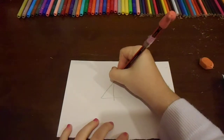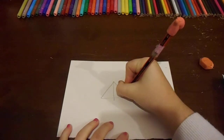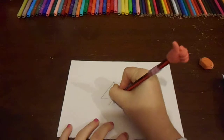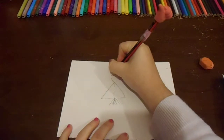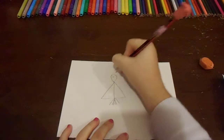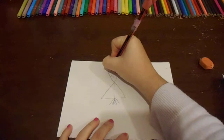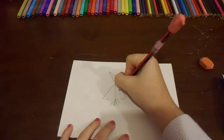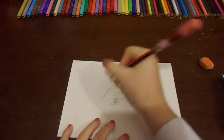You want to go down on this side, then you want to add some feathers right here. Draw the bird's head and its eye. You also want to draw a beak and some lines here.